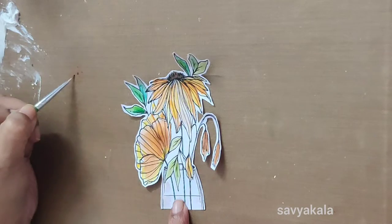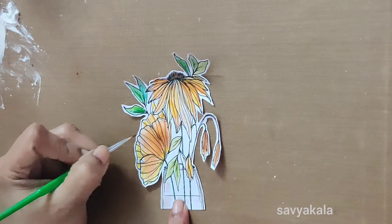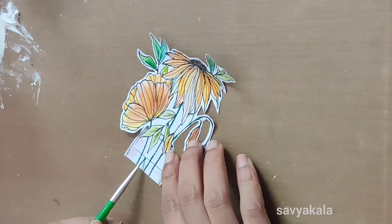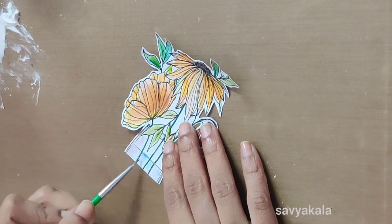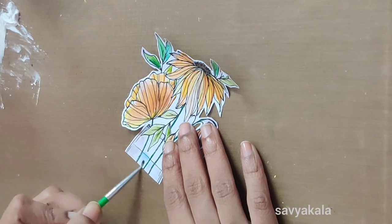Off camera I added a light washy brown color. For creating a look of water, I'm adding light blue color and applying water to tone down the color.